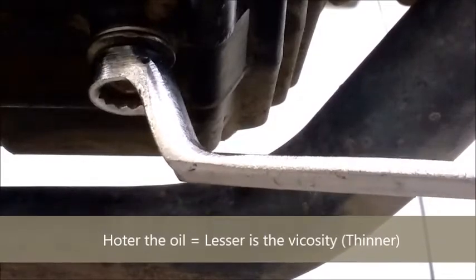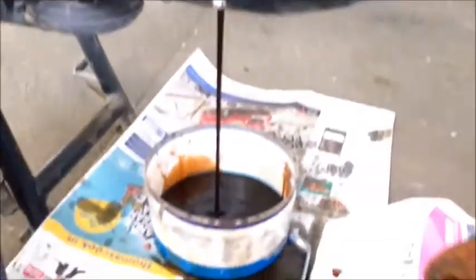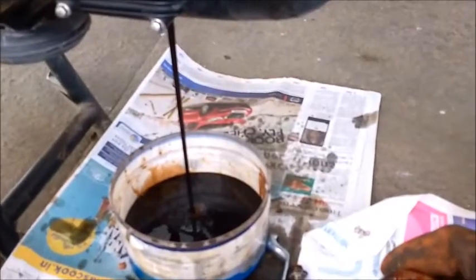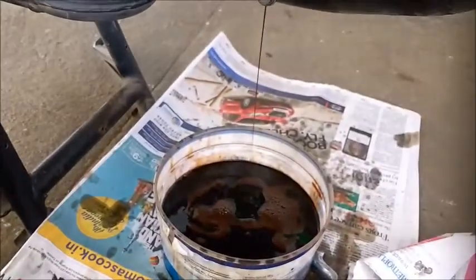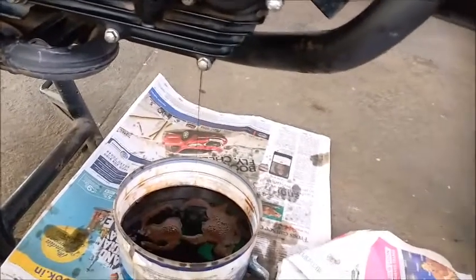Now this is the time when the oil starts flowing — and there it goes. Let it take its time to flow out; it's not going to be a quick process. Give it some time and it will flow out eventually.